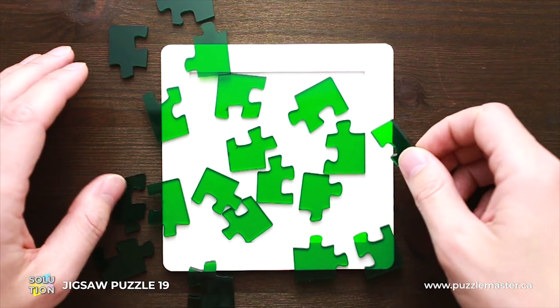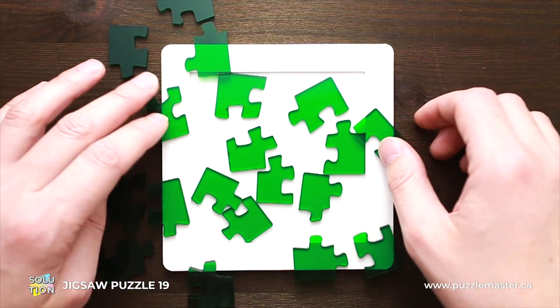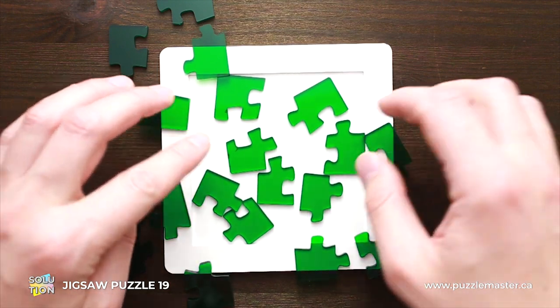The difficulty level of Jigsaw Puzzle 19 is 8 out of 10 and the object is to fill all 19 parts into a tray.